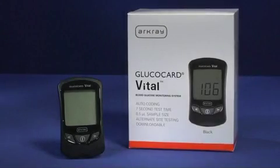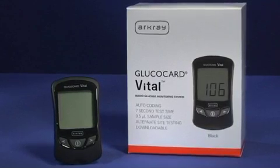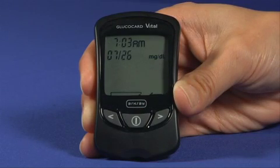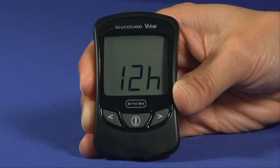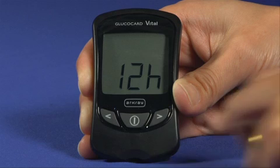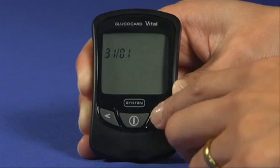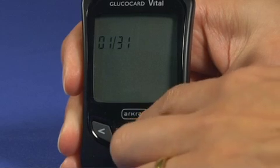Before using the Glucocard Vital System for the first time, you should set the time and date to ensure that results are appropriately marked in memory. To enter setup mode, press the on-off button to turn the meter on. When the insert test strip symbol appears, press and hold the on-off button for longer than 2 seconds to enter setup mode. Select either the 12 or 24 hour time format using the back or forward button, then press on-off to confirm. The date format then appears — select either month-day or day-month format and press on-off to confirm.